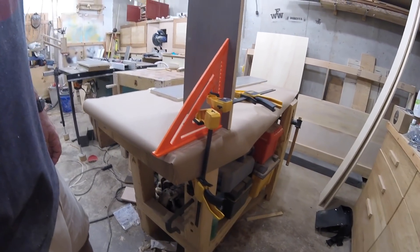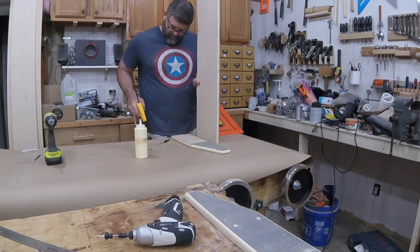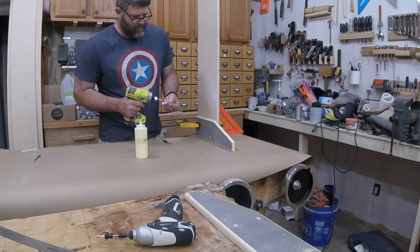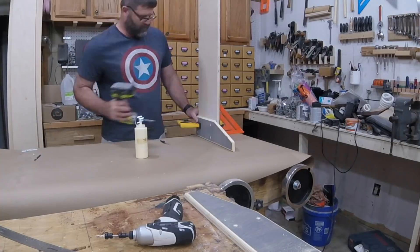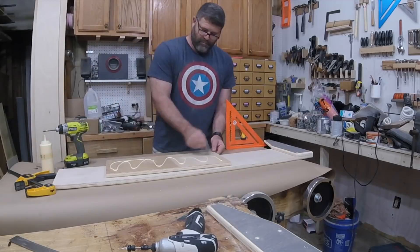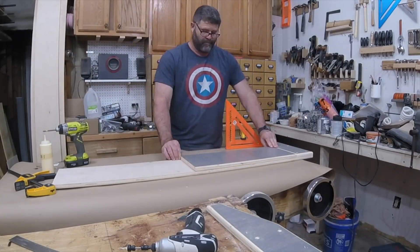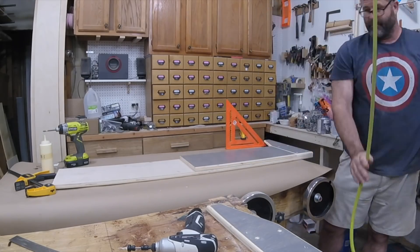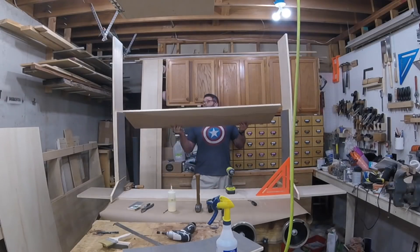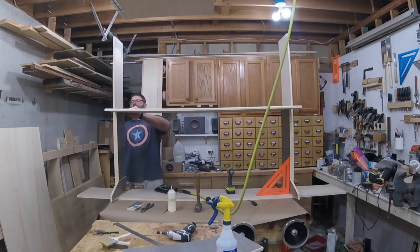My workbench is the largest flat surface in my shop, so that's where I had to do the assembly. Making sure everything is nice and square from the start, I attach the feet with glue and countersunk screws. Then I can add the first panel, using glue and tacking it into place with pin nails. Once that's done on both sides, I can put the desktop into place.